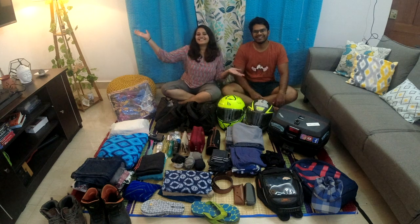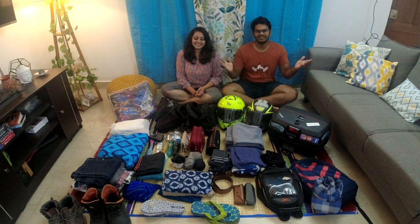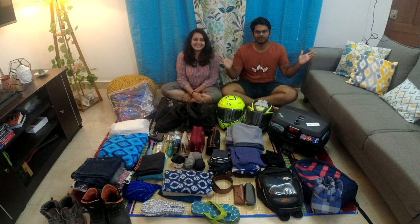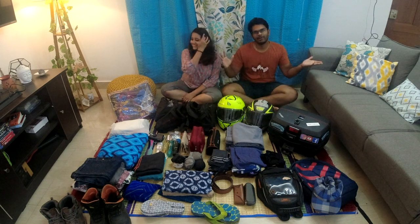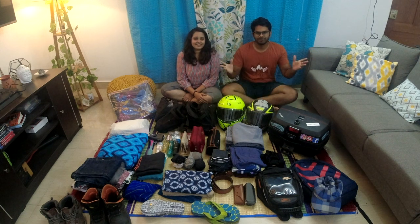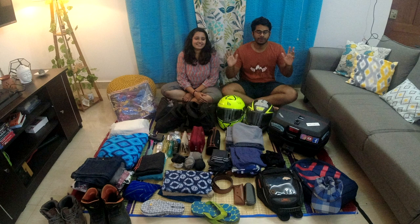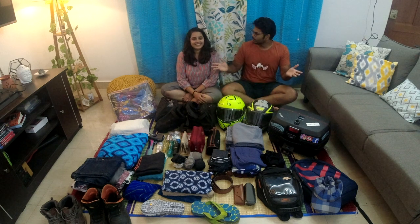Hi everyone, welcome back to our channel. We are back with another exciting video. Before we start, we just wanted to thank all of you for giving us all that appreciation and support for all the travel logs we have recently put up. We are about 170 subscribers strong at the moment on YouTube, so we are grateful. If you have not seen any of our videos, we are going to share links in the description box.